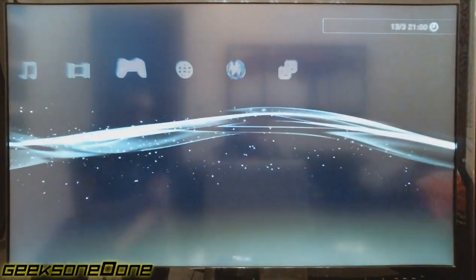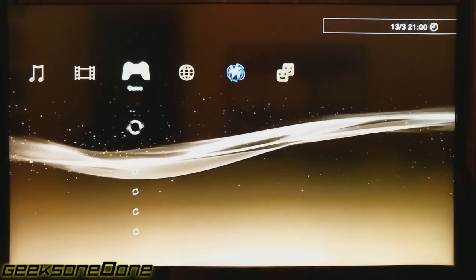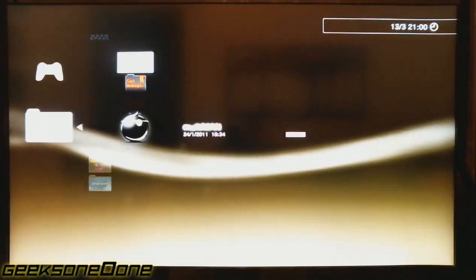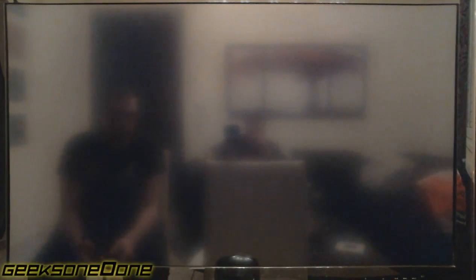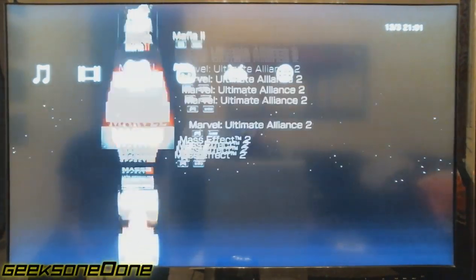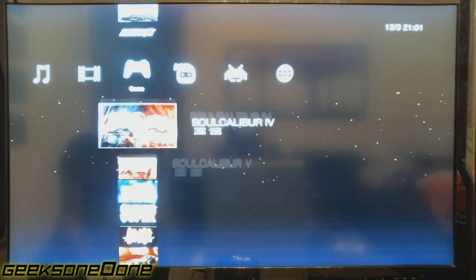I'm going to show you Soulcalibur 5, which is one of the newest games that came out. So again let's put up multi-man and going down, down — and here we go.